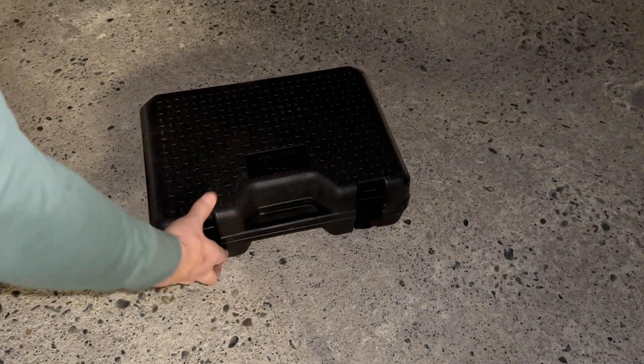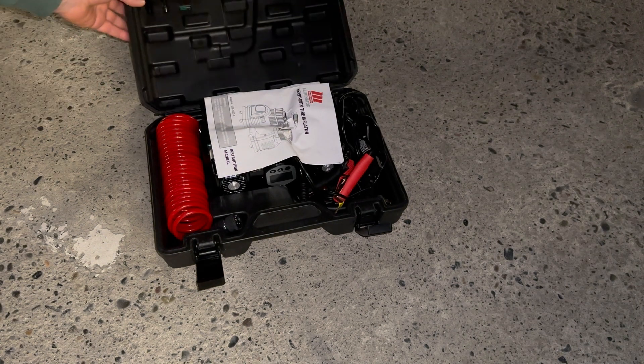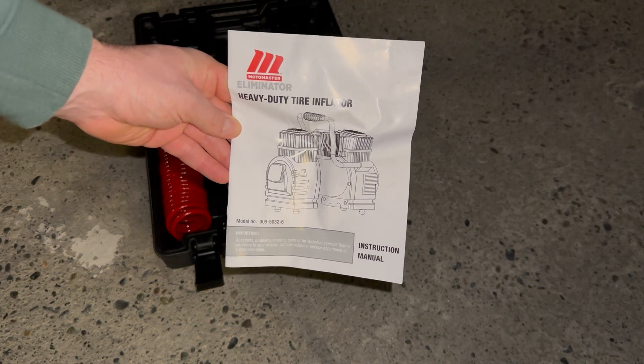Welcome to Lee Does Stuff. Today we're going to be checking the tire pressure on a 2021 Road Glide Standard. We are going to be checking the pressure as well as filling the tire pressure to spec.